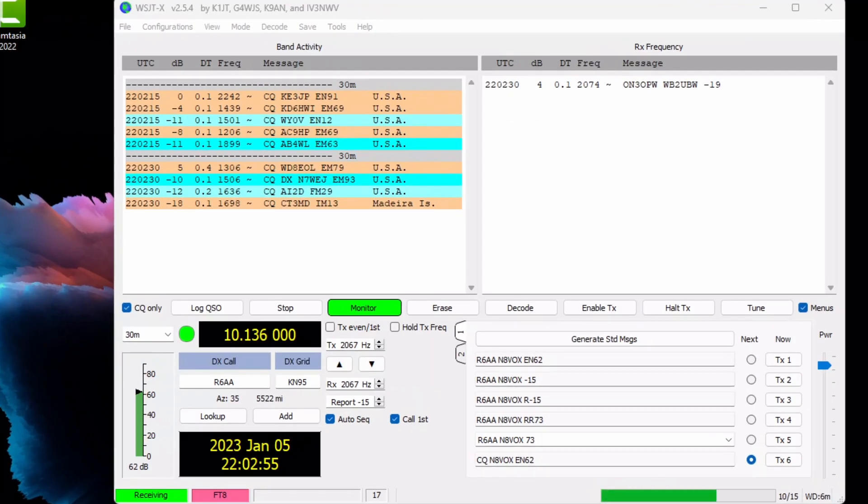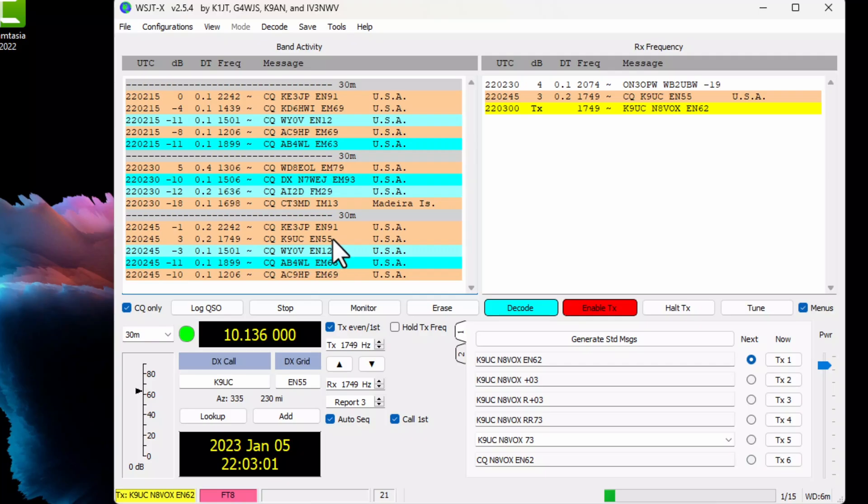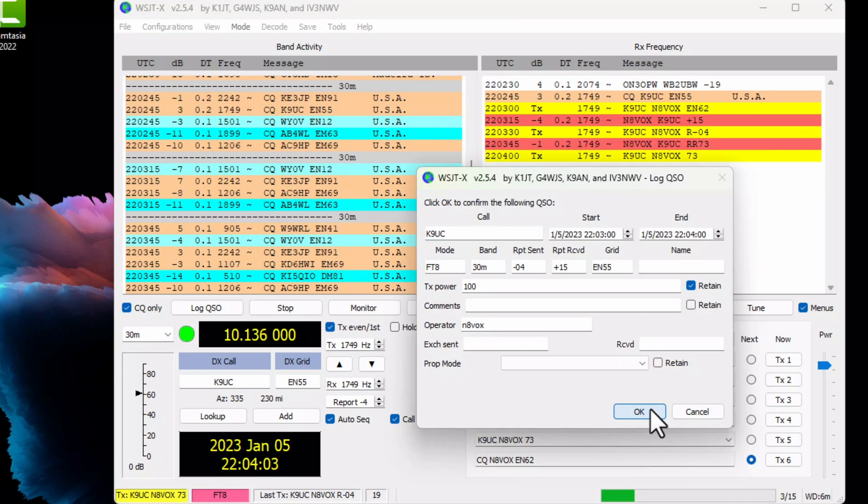I've got WSJT-X fired up. We are on 30 meters — let's see if we can reach someone. Here's a nice strong signal. Things are looking good so far. Plus 15 — wow, that is a strong signal. And yes, I'm pushing 100 watts. Well, that works. Looks like we got ourselves a winner here. Let's finish up this contact and head outside to see it actually deployed.